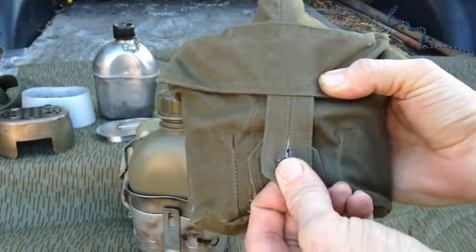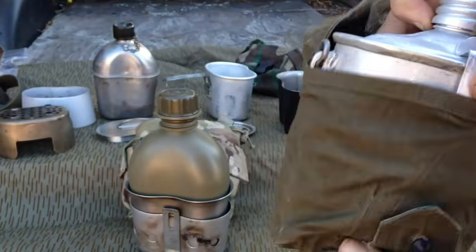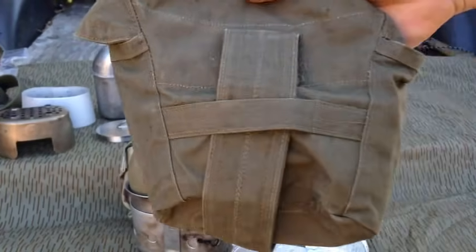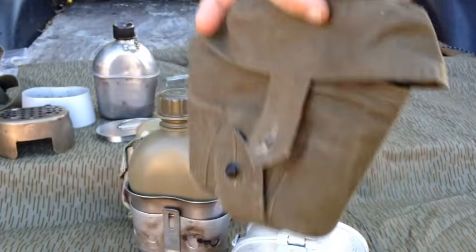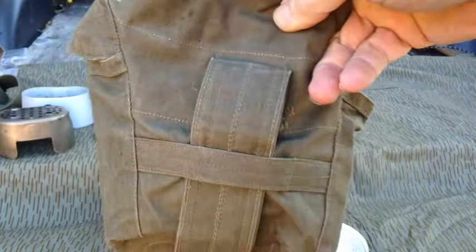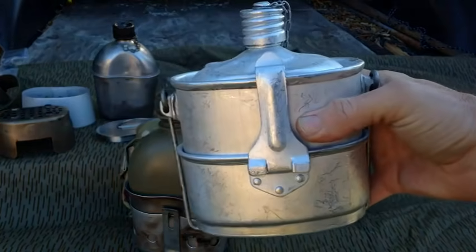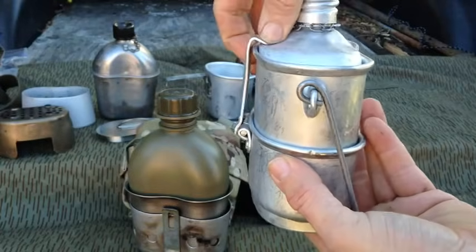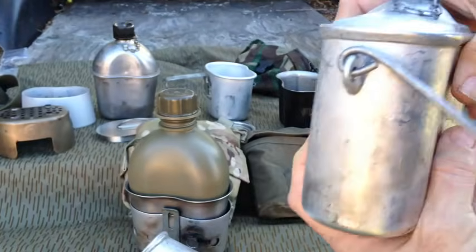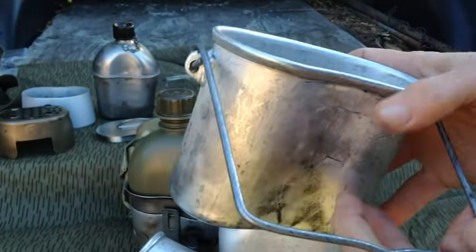The VDV set has a standard canvas cover that's all drab, with one single button and a flap, and the whole set comes out like so. On the back of the cover, you can unbutton this flap here and attach it to equipment, or you can slip it on a belt. It's a really nice little cover for what it is. Inside you get a cup that comes off with a handle, the canteen, and the pot.